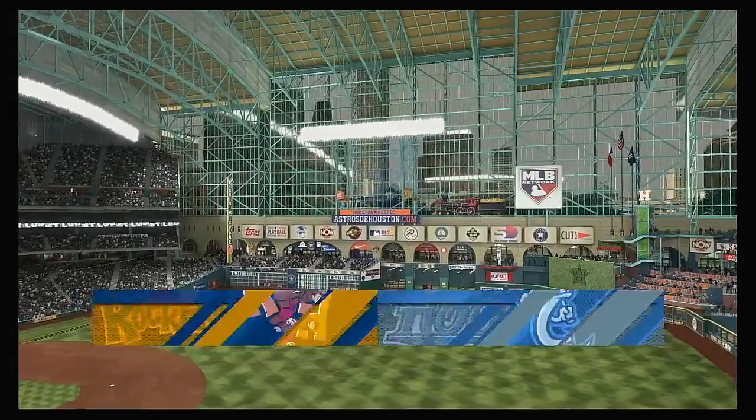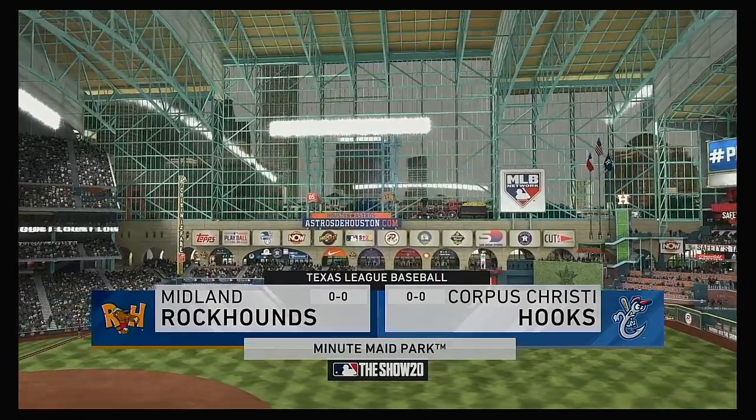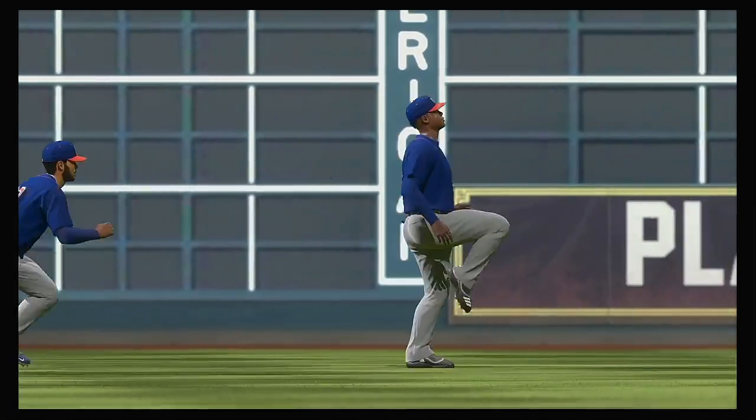Minor League Baseball now on the show as our road trip makes a stop in the AA Texas League. Tonight, a battle of two first-place squads between the Midland Rockhounds and the Corpus Christi Hooks.